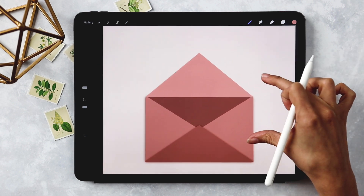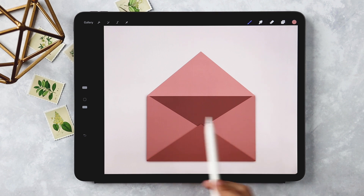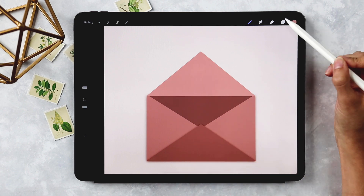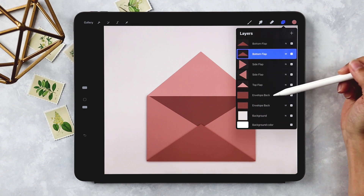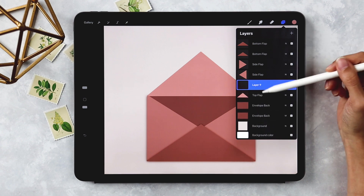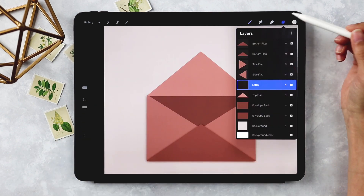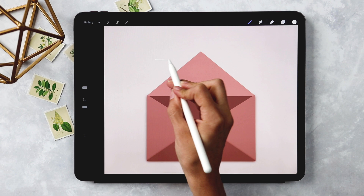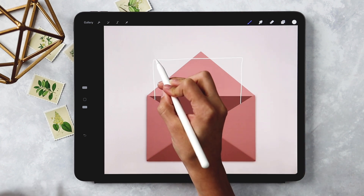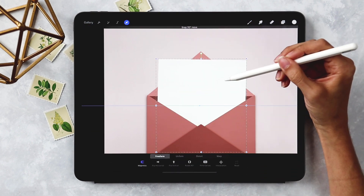Now we can add the letter. It sits behind the side flaps and bottom flap but in front of the back and top flap. Move the top flap layer all the way down just above the envelope back layer. Create a new layer above the top flap and label it 'letter.' Using the white color, draw a rectangle with the Monoway brush, hold until it snaps, hit Edit Shape, choose Rectangle, fill it in — and now there's a letter sitting inside the envelope.